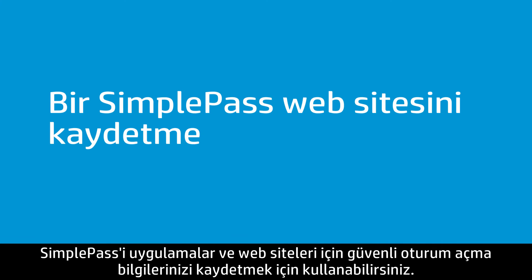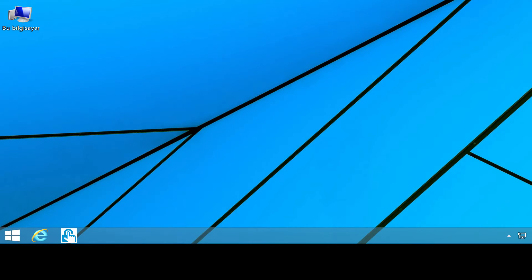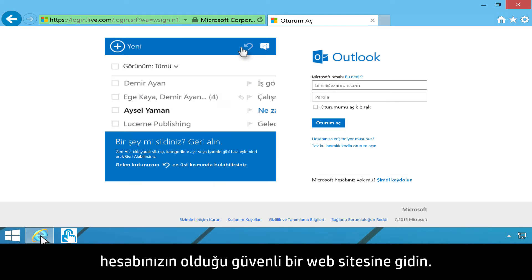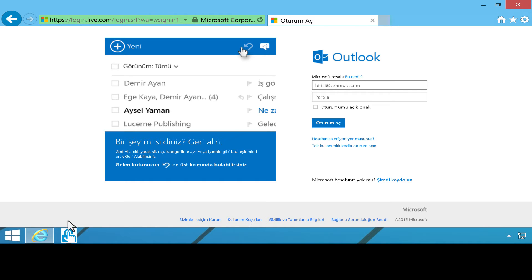You can use SimplePass to save your secure login information for applications and websites. Supported browsers include Internet Explorer, Firefox, and Chrome. In the web browser, navigate to a secure site where you have an account, then log on to your account.